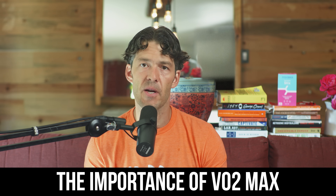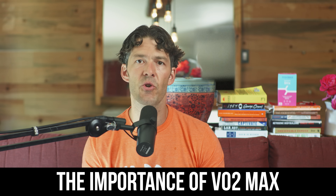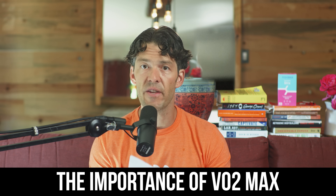Over the past several months, we've talked a lot about exercise, but in today's session, we're going to focus in on an objective measurement to assess your cardiovascular fitness, and that is the VO2 max test.